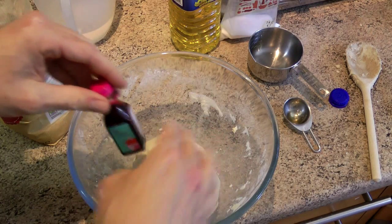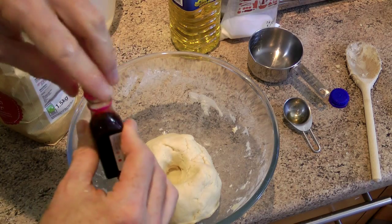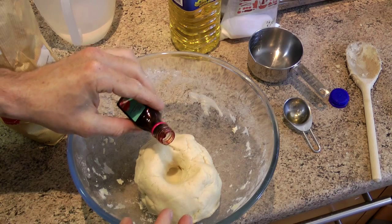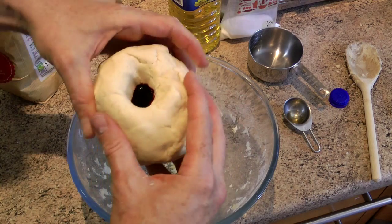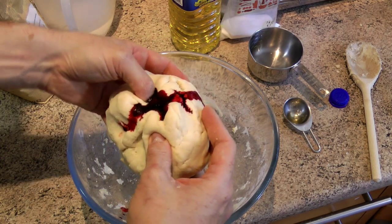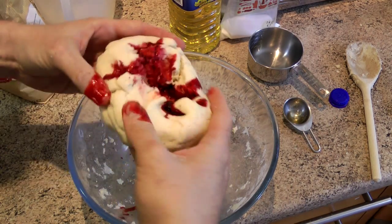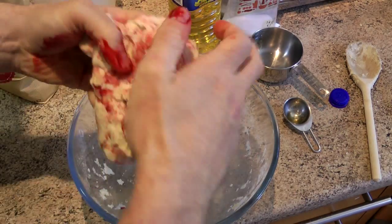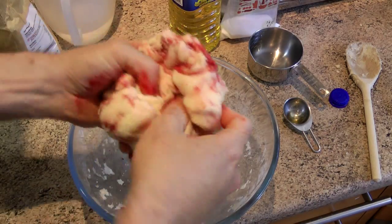Get the food colouring and just pour small bits in at a time, then gently work your way through. The more colourful you want it, the more you add. It's good to add the colouring in small parts so you can regulate exactly what colour and how colourful you want it.